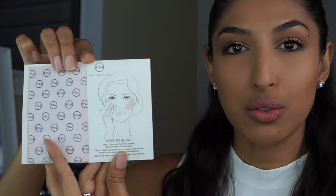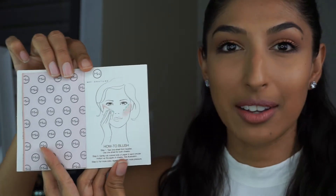This is in Sunset Boulevard - here's the little piece right here. The booklet comes like this, and when you open it the little blush papers are inside. You just tear one out, and then to apply you can actually just read the directions on the back.